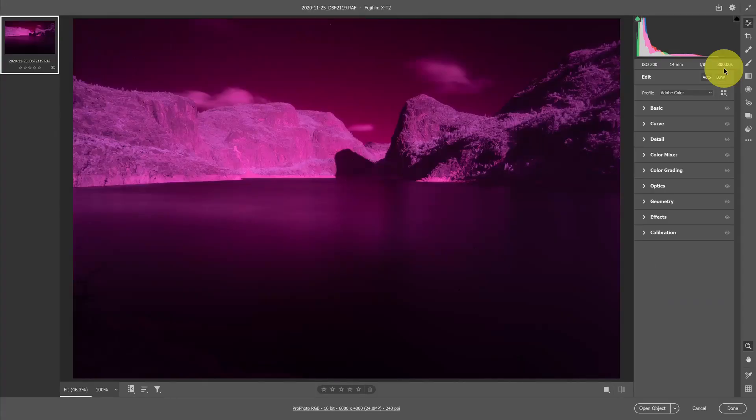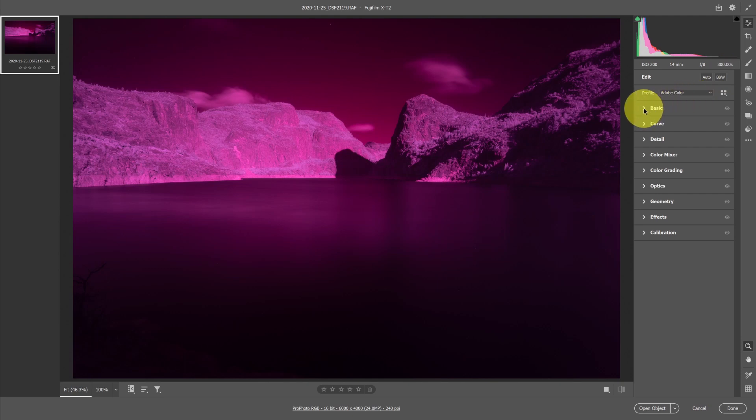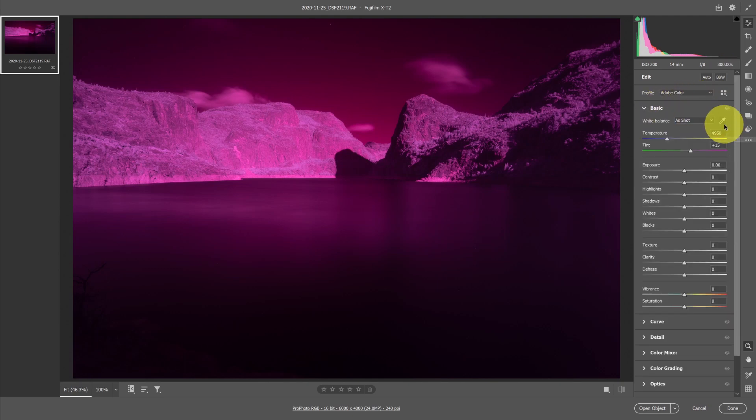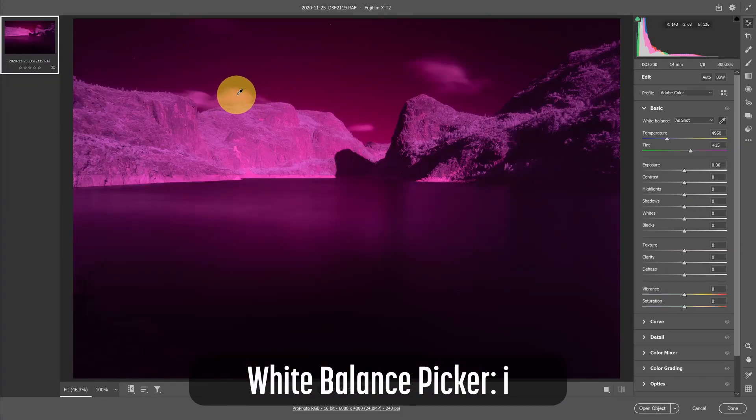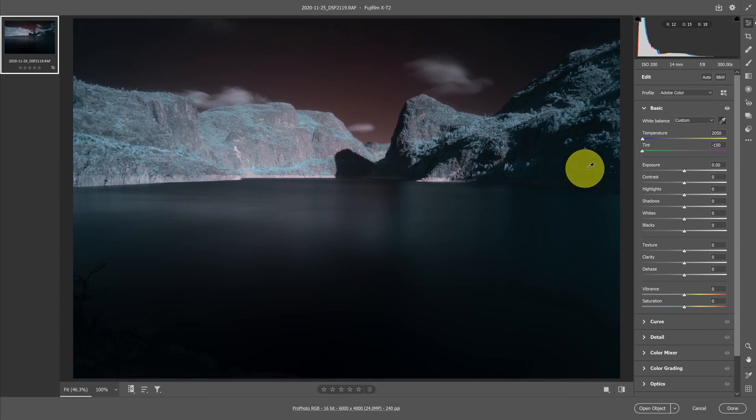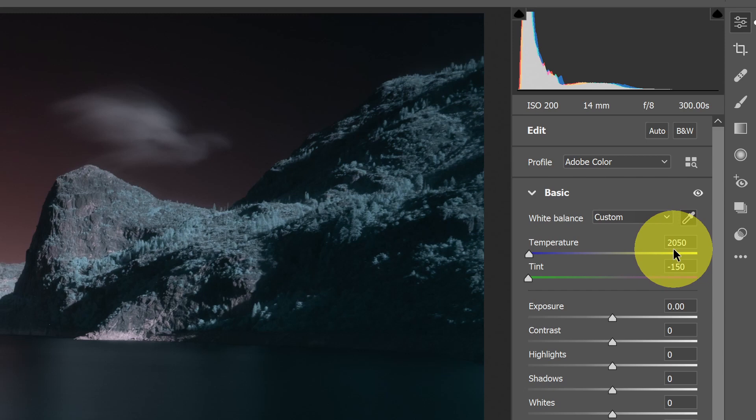I've opened this image in Photoshop, which, because it's a RAW file, automatically opens it in Camera Raw — this is where I start my edit. The first thing I want to do is look at white balance. I'll grab the white balance picker by clicking the eyedropper or hitting the I key, and I'll select a cloud to set my white balance. With this particular image, I'm just barely able to get a white balance within range without setting a custom profile.